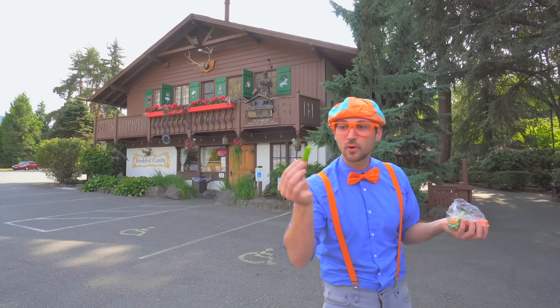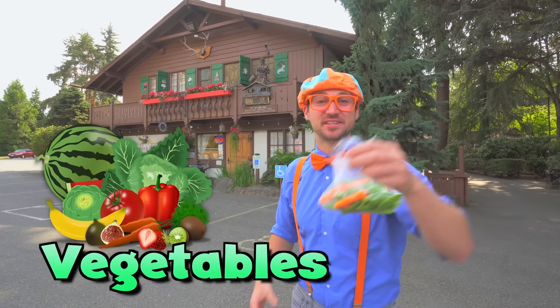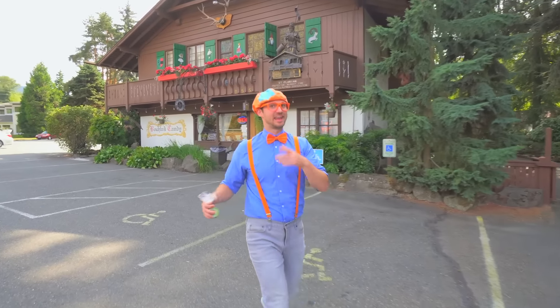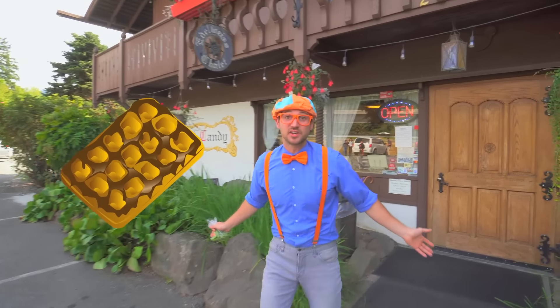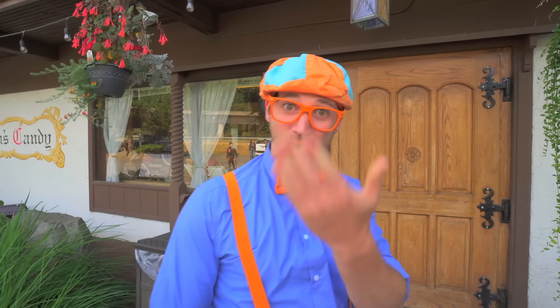Look at what I have - some tasty vegetables! They were really healthy, but I'm really full now. And after you eat a nice healthy meal, guess what you get to eat next? Yeah, dessert! And today we are at Boom's Candy in Issaquah, Washington. This is going to be so tasty! Come on!